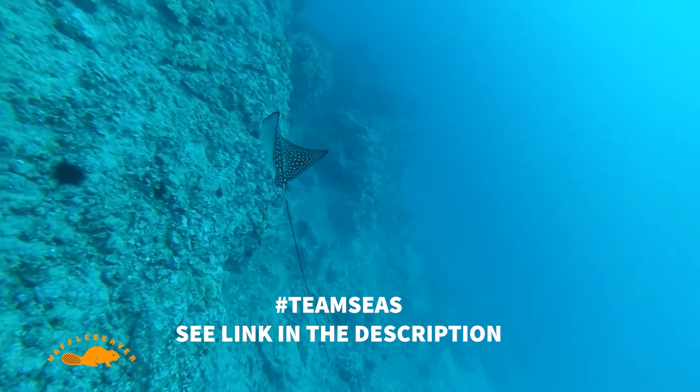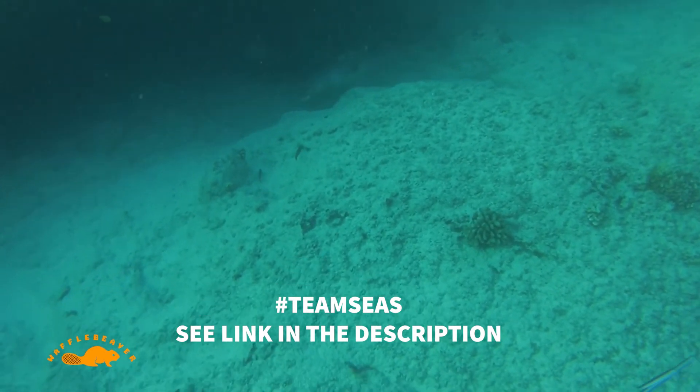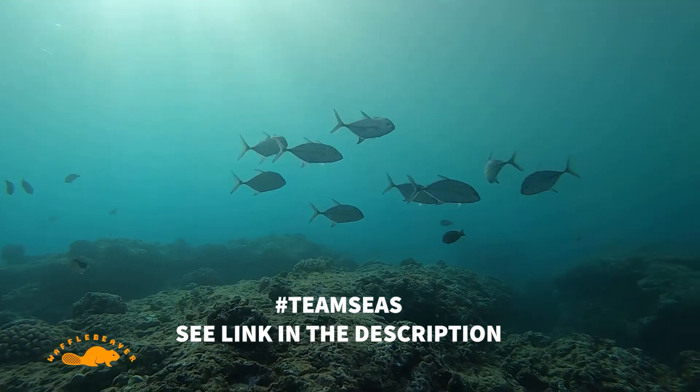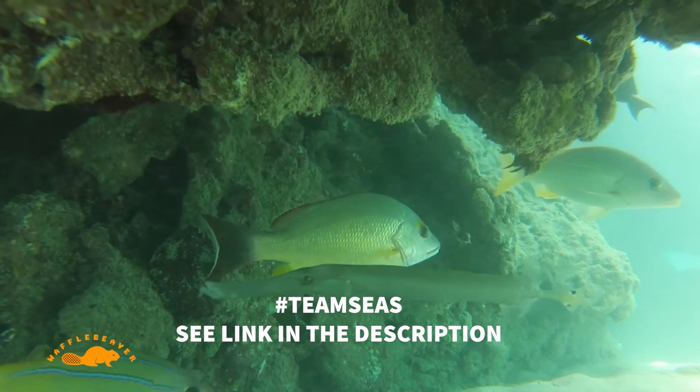Thanks to Chris and the Modern Maker Podcast boys — if it wasn't for them and all the other people on the internet who make this stuff, I probably wouldn't have done this. I encourage people to make their own fins too, because you can experiment with a lot, especially with recycled plastic since it's really cheap. If you made it this far and want to support me beyond liking and subscribing, please donate to Team Seas — they're around $17 million raised with about $13 million more to go. I love the ocean and cleaning up plastic is a big deal to me, so please check out Team Seas. I'll leave a link in the description.